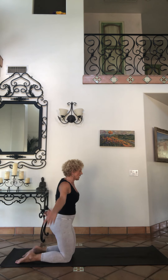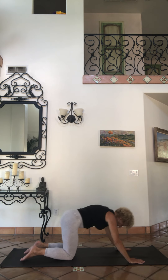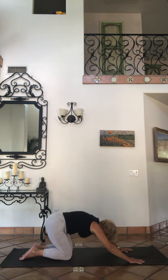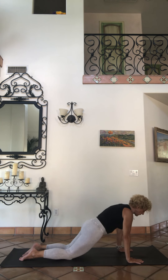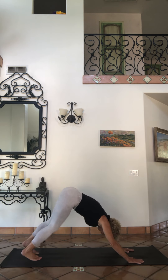Inhale to the sky. Exhale, tabletop, rock it out. You might be feeling that whole ustrasana series. Come to down dog, tread it out, make it feel good.